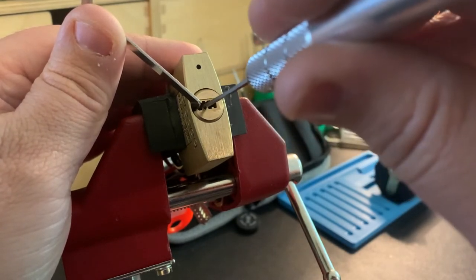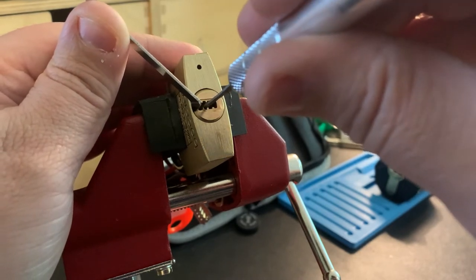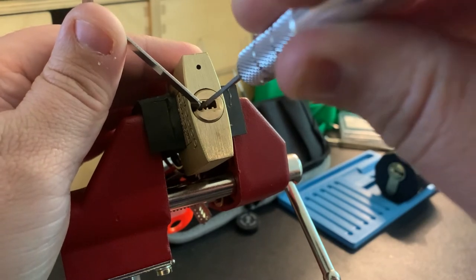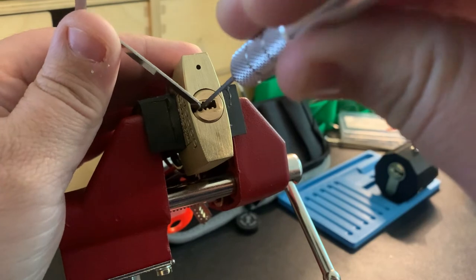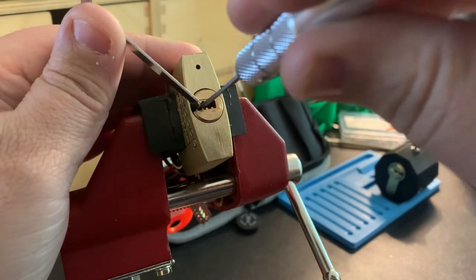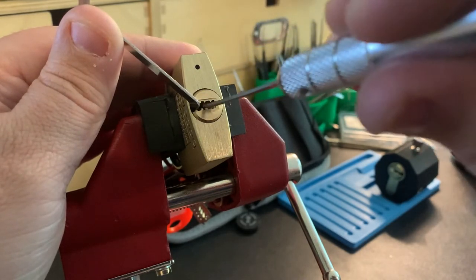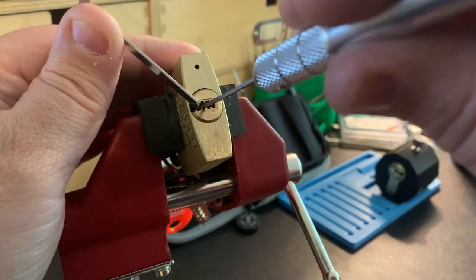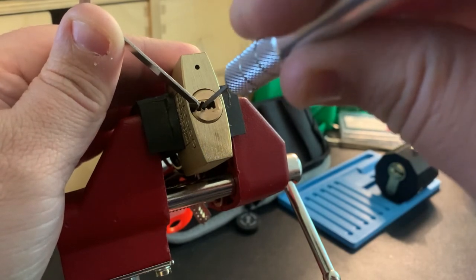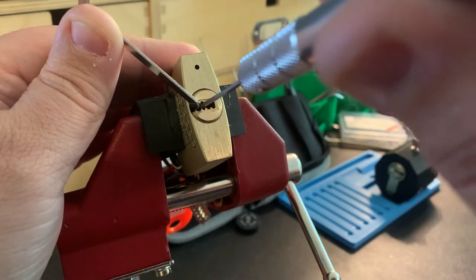The picking technique here is similar to a pin tumbler — just going up and down on the pins trying to find a binding one. It's a slightly different tool orientation rather than going straight up and down, but the same basic skills as picking a regular pin tumbler.